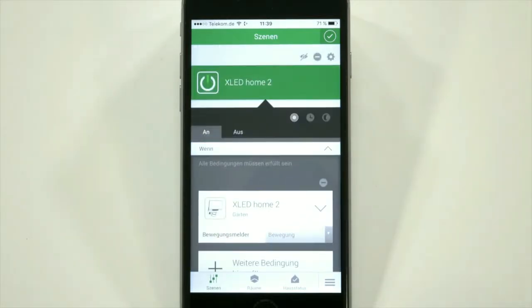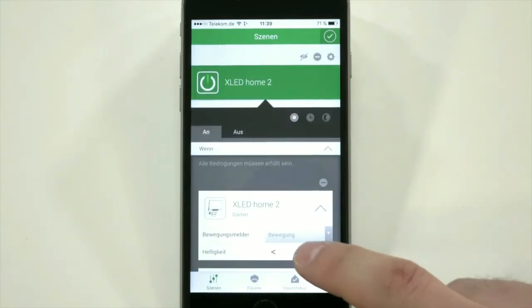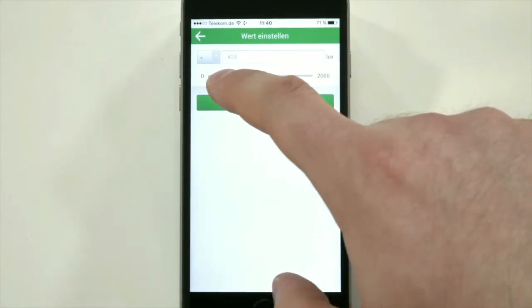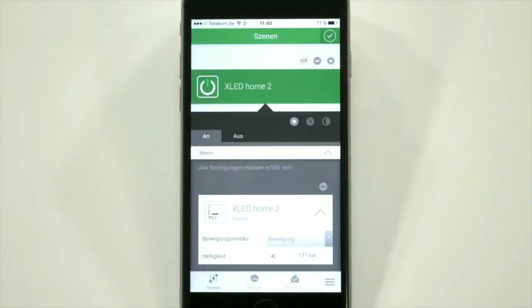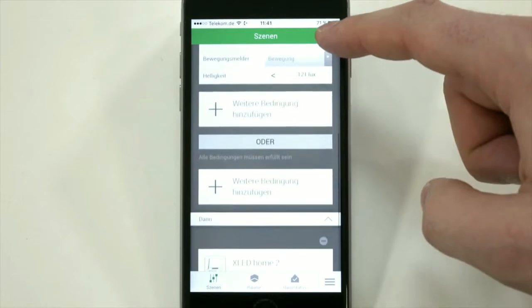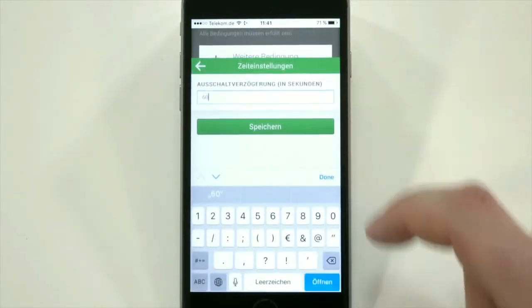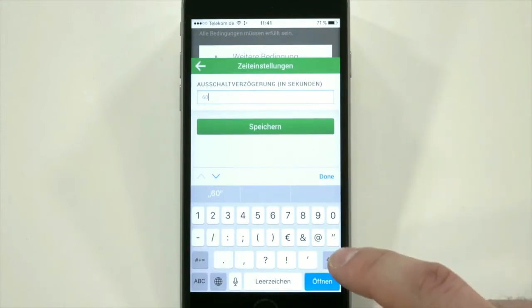Select XLED home 2, set the lux by using the slider rule, and go into the time setting to set the time delay as required.